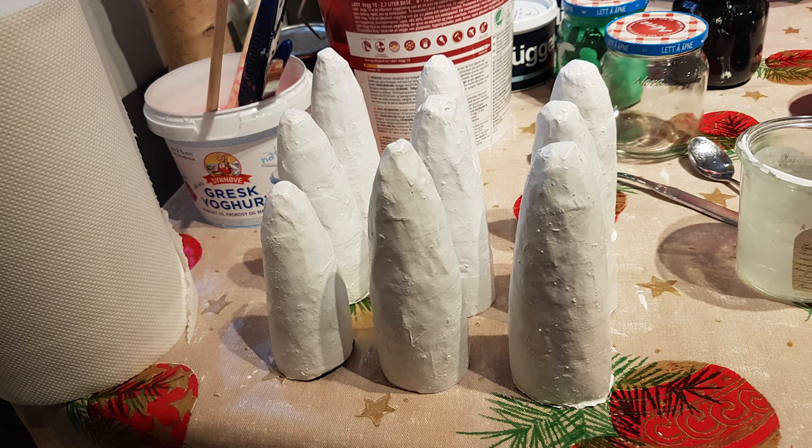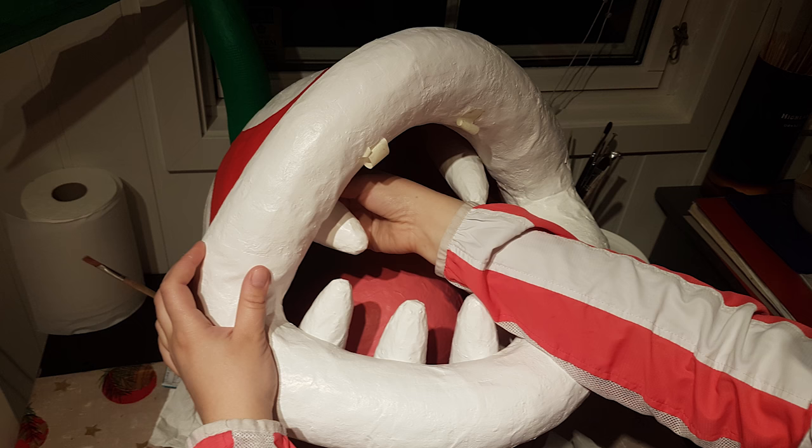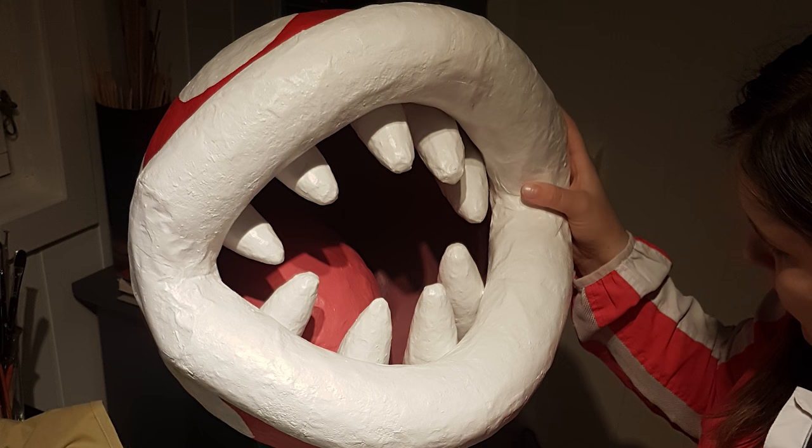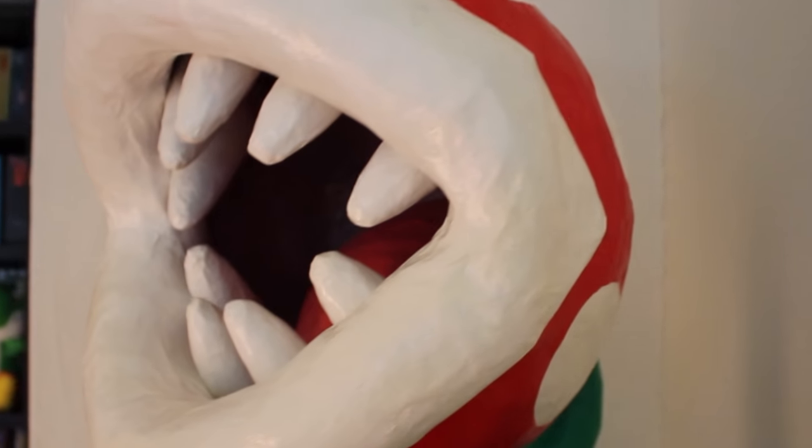The final step was mounting the teeth, but also that was a lot easier than we thought. We used some styrofoam to get the right angles and with a bit of hot glue all 9 teeth were quickly in place. At last we used some clear coat paint to give it a nice glossy finish. And here you can see a short video of the finished result.